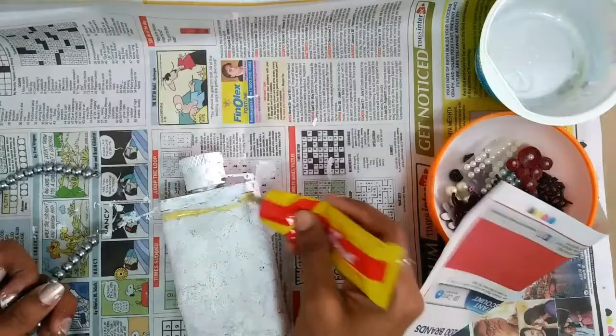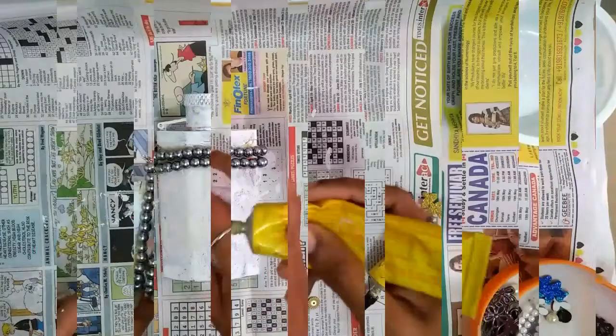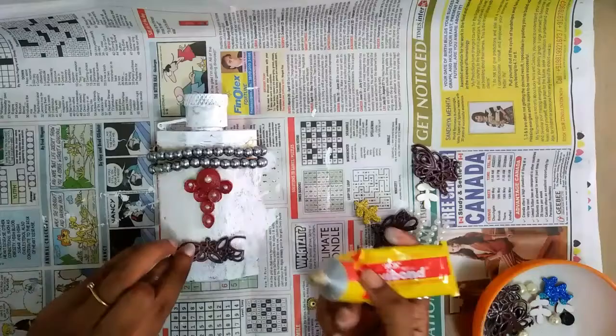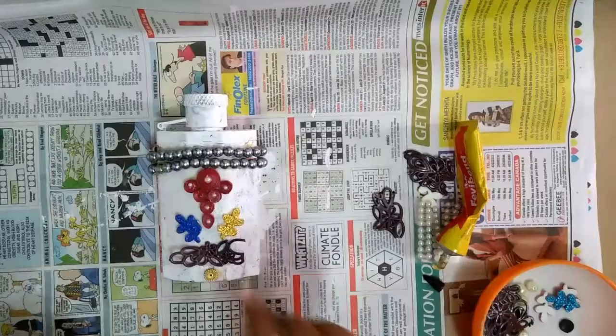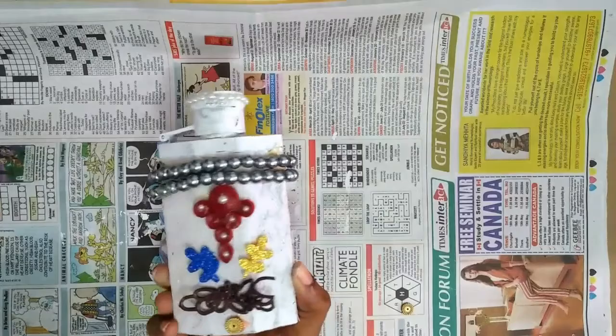Next, I'm decorating the bottle with some scrap materials. After the whole bottle is dried up, it would look something like this.